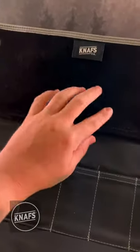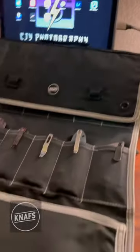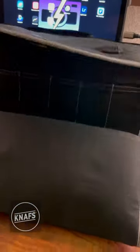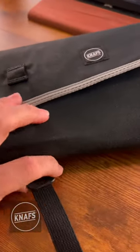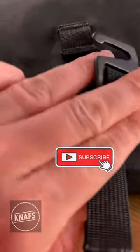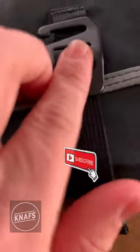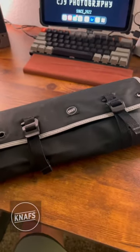Here you have a velcro spot and the Naff's logo. It's so nice — you just fold it up from here just like that, and then these things right here go around and they just kind of clip right in here like that. There it is, all closed up.